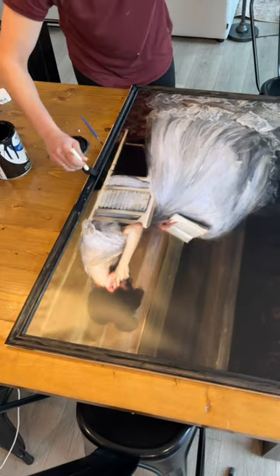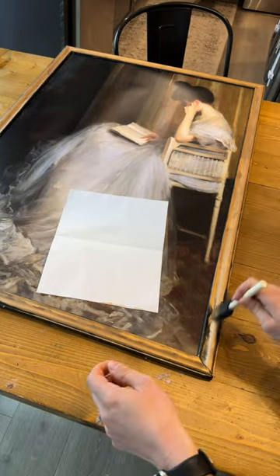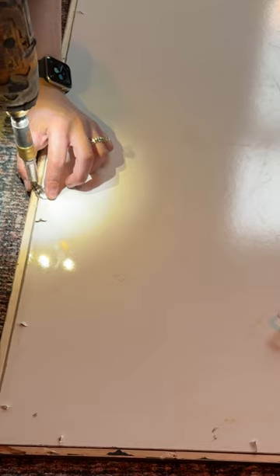To make the frame look antique, I took some leftover black paint and painted it on, then I took some rub and buff and wiped it into the black.